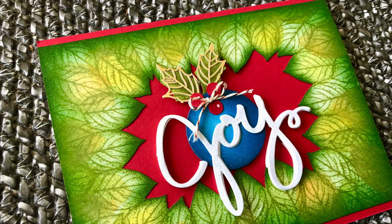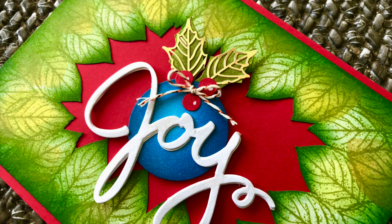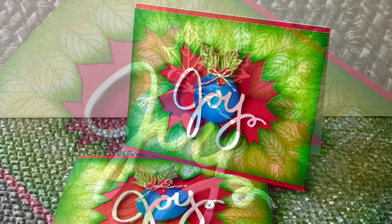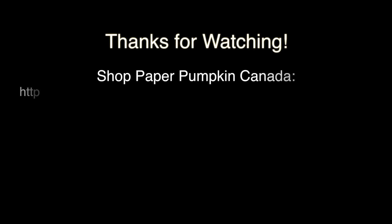That's the card — it was pretty easy to make and a lot of fun. Here are a couple of stills. I hope you enjoyed today's tutorial. Please stick around for the next one. Bye for now.